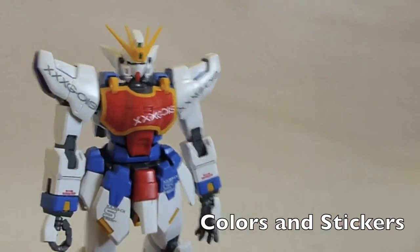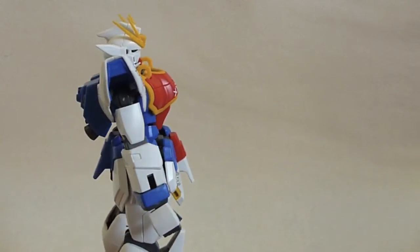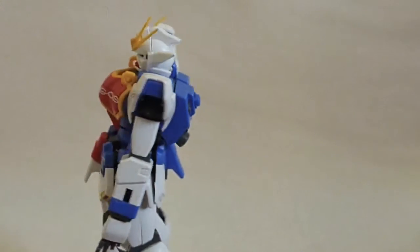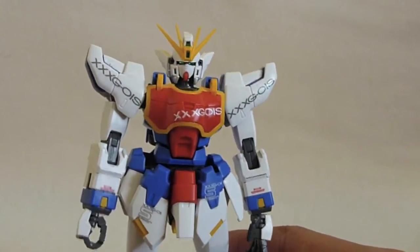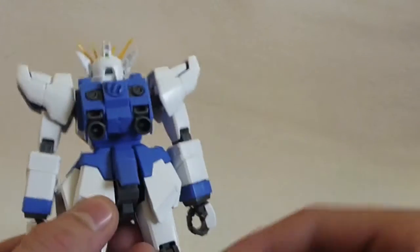Let's quickly take a look at his color scheme. He has blue, yellow, red, gray, and white as his color scheme. He also has several stickers: one for the eyes and three for the cameras — two in the front and one in the back.